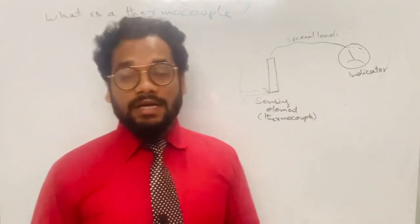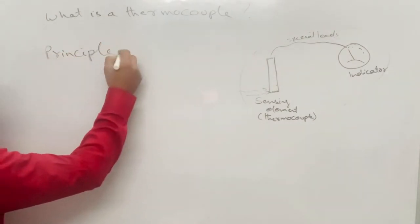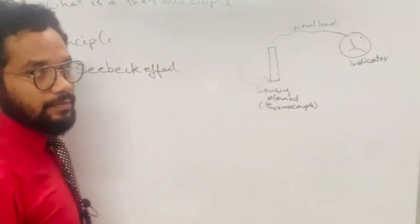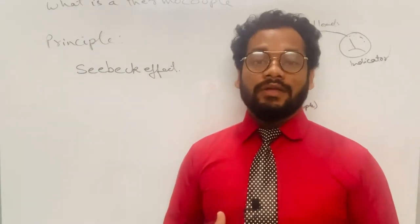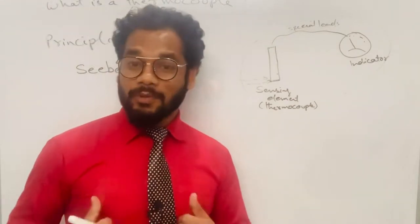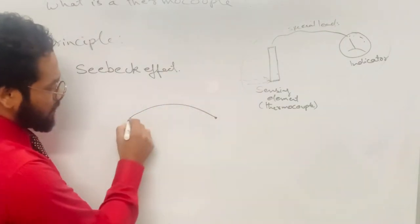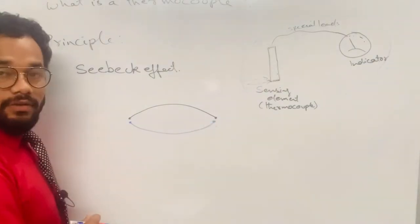Now let's discuss the principle of the thermocouple. The principle on which the thermocouple works is called the Seebeck effect. The Seebeck effect is named after the great person Seebeck who discovered this effect in 1871. Seebeck effect states that when two dissimilar metals or wires — suppose this is one wire and there is another wire of dissimilar material — are joined at their terminals...